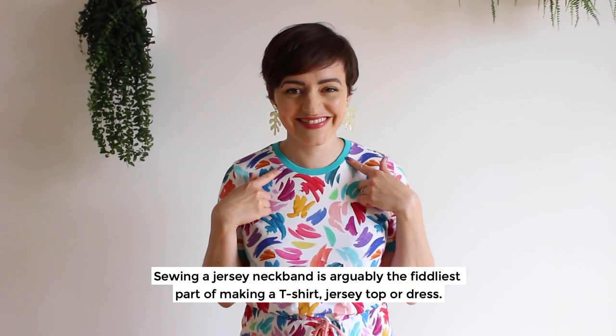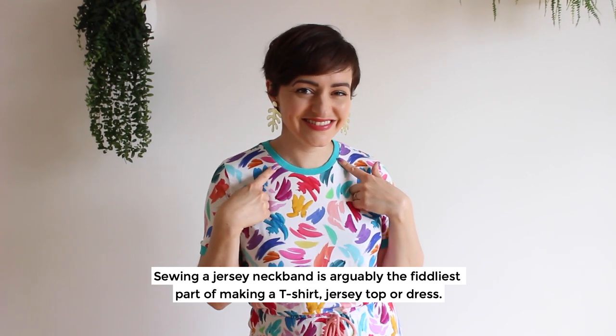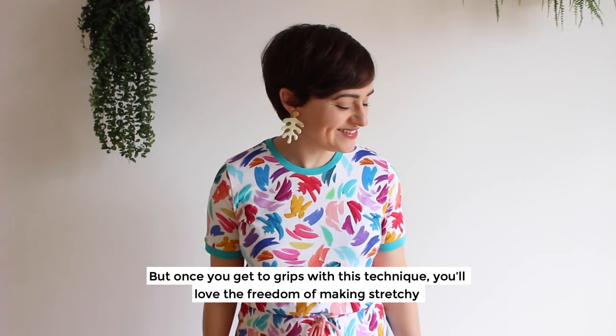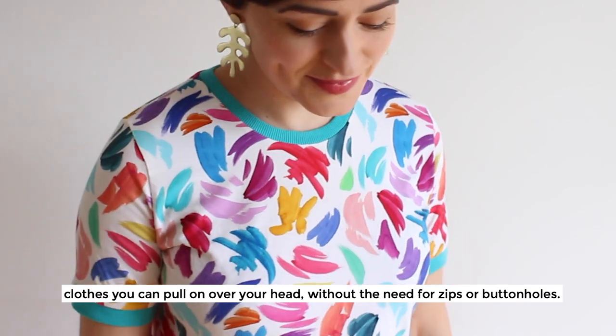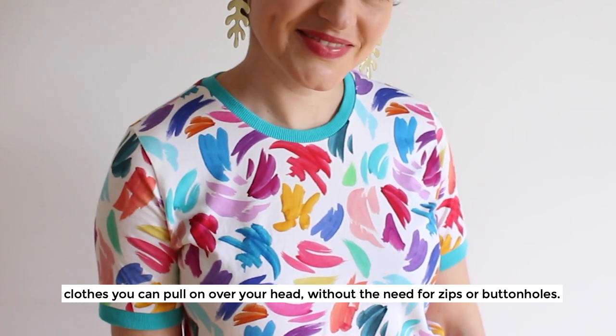Sewing a jersey neckband is arguably the fiddliest part of making a t-shirt, jersey top or dress. But once you get to grips with this technique you'll love the freedom of making stretchy clothes you can pull on over your head without the need for zips or buttonholes.